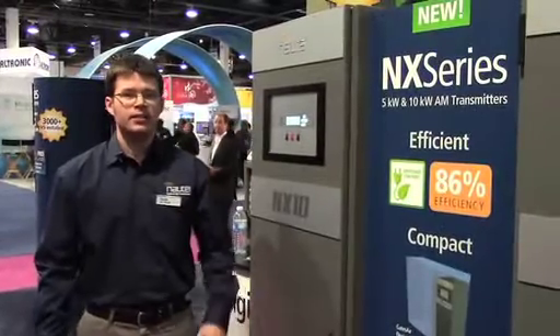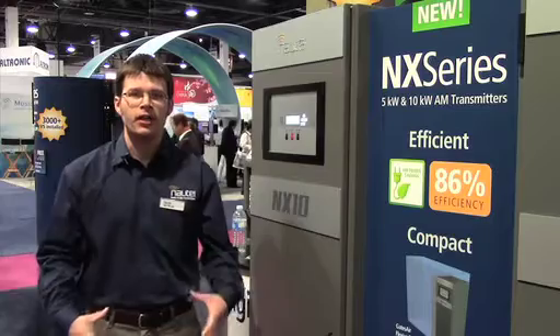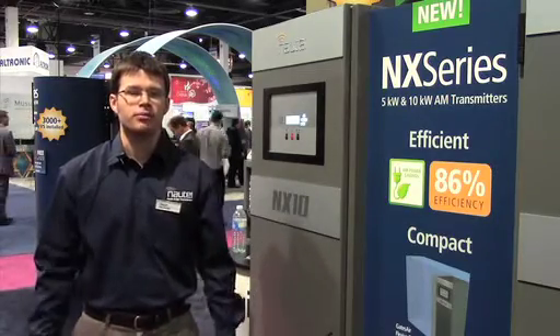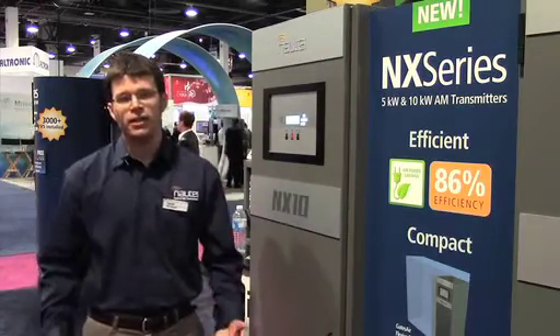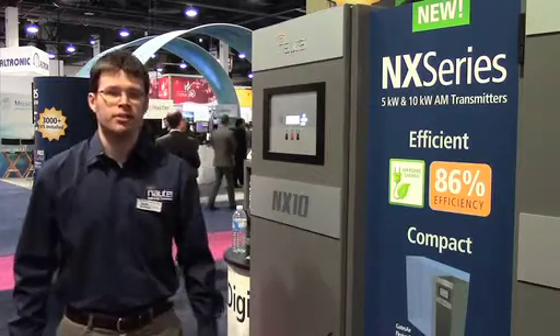The NX10 is a 10 kilowatt AM transmitter. It's 86% efficient and it's very compact. It has the same footprint as our XR36 transmitters. It has a four-line local user interface on the front, but it also has IP connectivity so you can get to the AUI that's built into the transmitter.